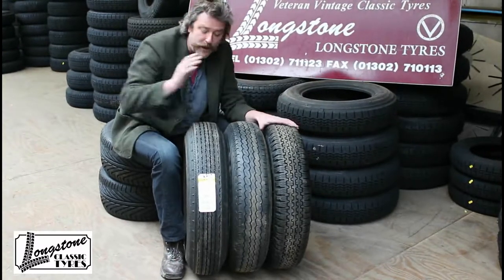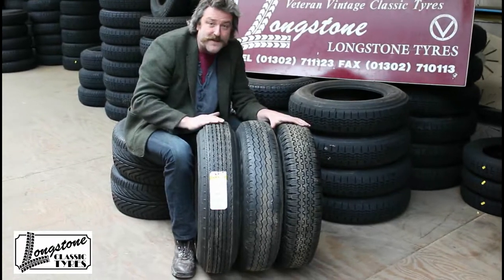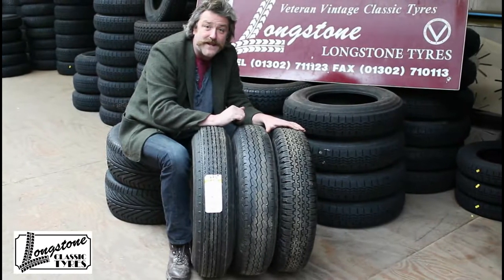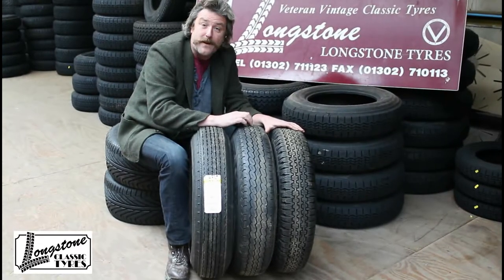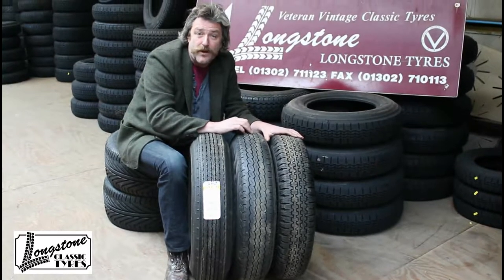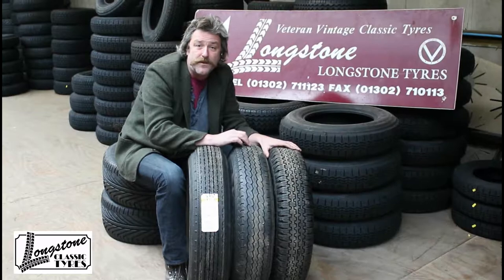So for now we would say: for a cross-ply tyre, stick with the Dunlop RS5; for a radial alternative, the Avon turbo steel 670-16. Those are the ones for the Mark 6 Bentley. For any more information, visit longstone.com or call 01302 711123.